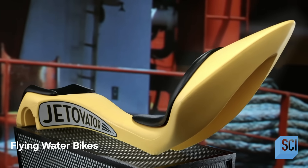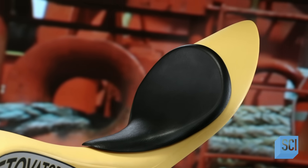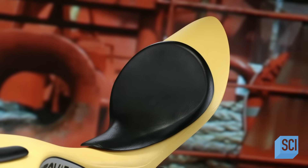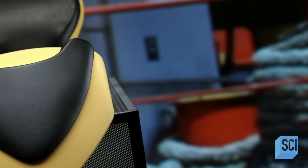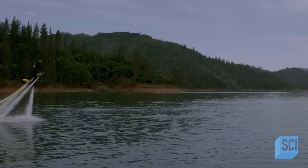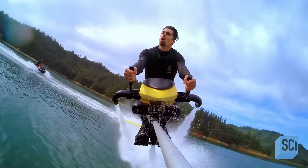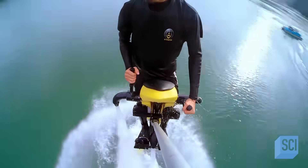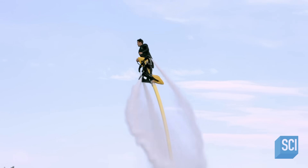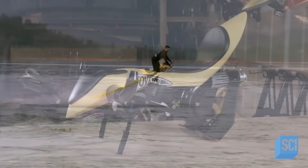Looking to get high on a new water sport? You literally can by riding a flying water bike. It attaches with a long hose to the back of a jet ski, elevating you up to almost 40 feet above the water where you can perform aerial flips and spins. The jet ski's water thrust feeds three jet nozzles on the flying water bike: one propels the bike upward, and the other two feed jet control nozzles that maneuver the bike.